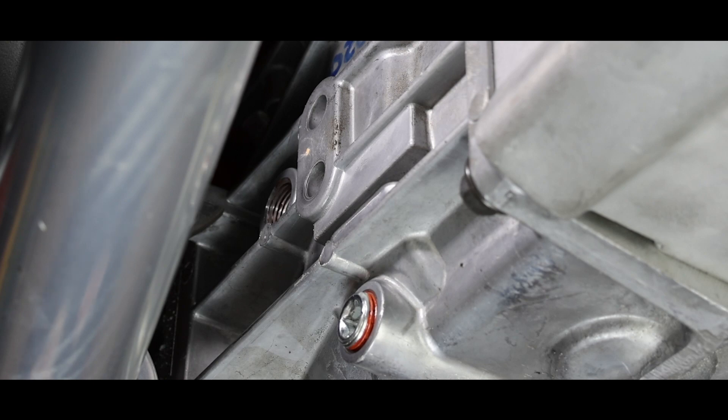We have the luxury of a pressurized device here that will squirt the ATF in. But if you're at home and don't have a means to pour it in, I recommend going to your local auto parts store — for about $10 you can buy a quart pump. It just goes into the container and you squirt it in. It's easier to have a little station next to you so you can push on it while holding the hose into the hole.